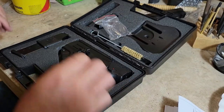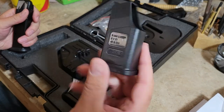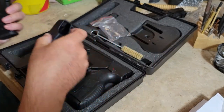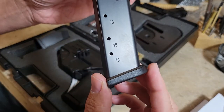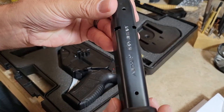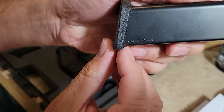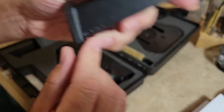You also get a mag loader — just a plastic one, these don't really work that well, I don't know why companies really include them. This is the model that has the 18-round mags. You can see here: Mec-Gar, made in Italy — and these are Mec-Gar P226 mags, so P226 9mm.